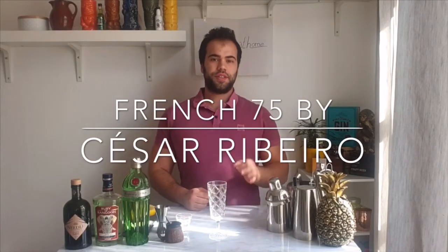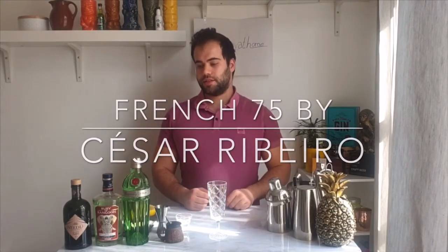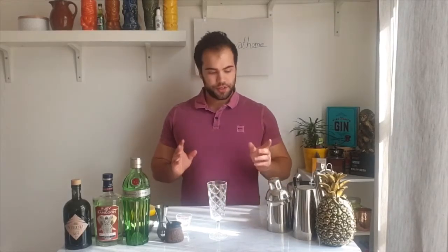Hello everybody, good afternoon! Today we're going to make a nice classic cocktail called French 75. It's a champagne cocktail and we use some gin, some sugar, and some lemon juice.